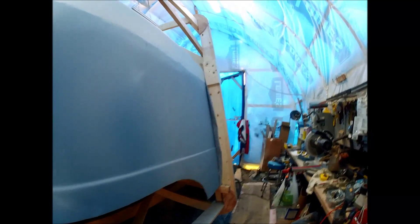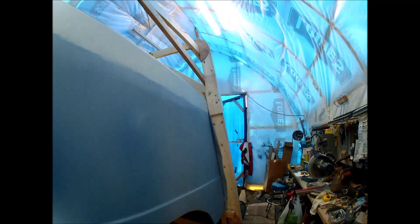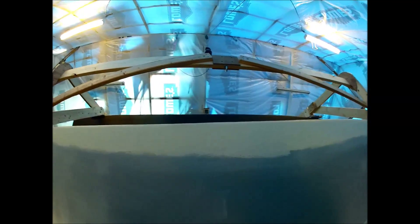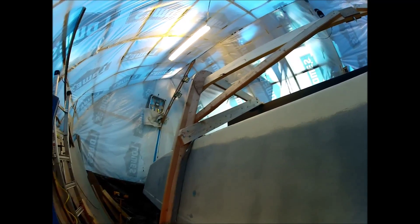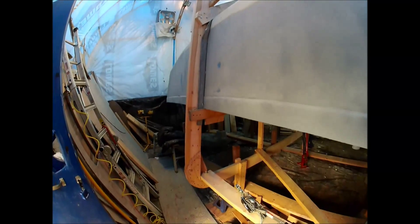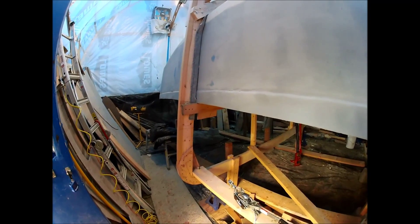It's been a while since I've done a video, so I thought I'd do a little tour around the boat so you can get an idea of where I am at this point in time. This is part of the whole process that's probably the scariest for someone who's never done it before. I think I've done my homework.